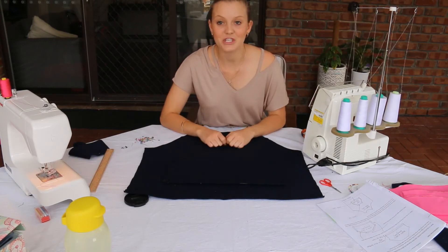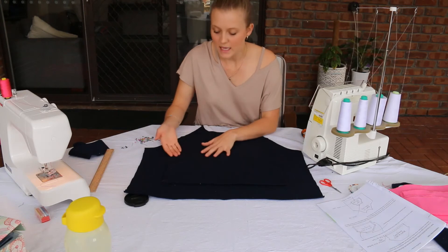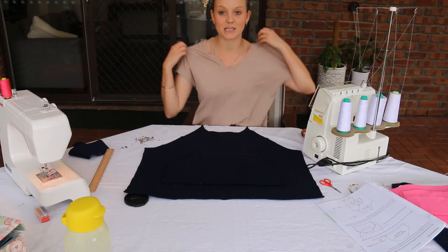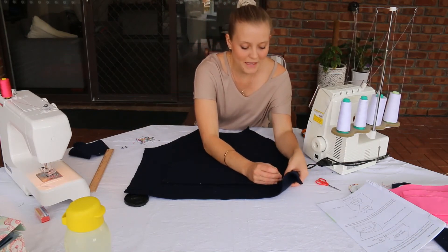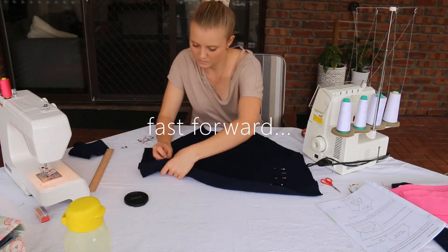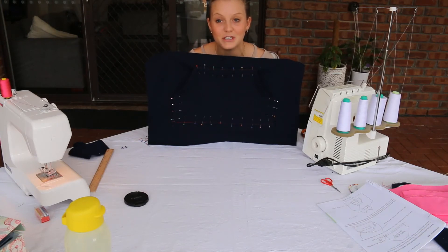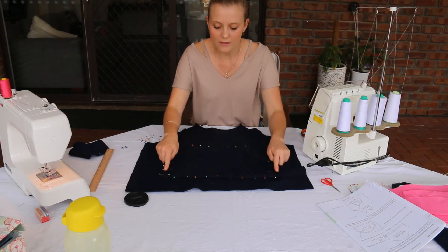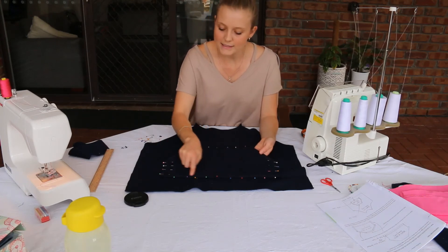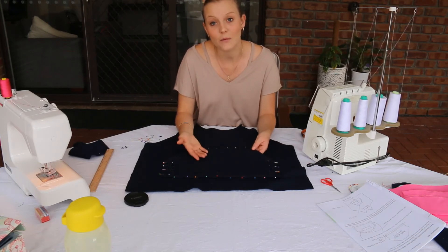Once I'm happy with the position of my pocket, I need to pin the bottom, sides, and top in place. We are not stitching on the diagonal curved lines because that is where your hands go in to actually use the pocket. Pin it on once you're happy with the position, then head to the sewing machine and sew along the straight lines, leaving the curved edges open for the pocket opening. Try to stay on the same line of stitching as when you sewed the hems.